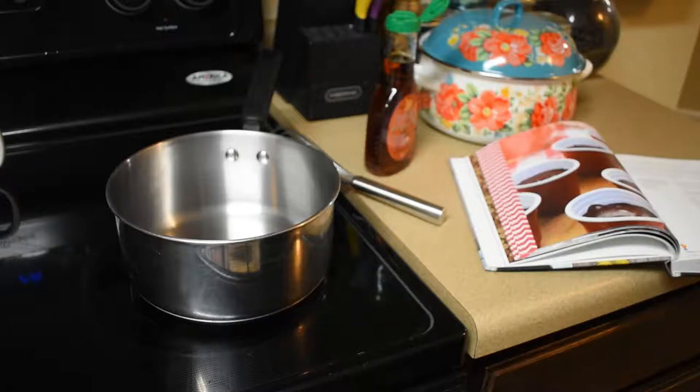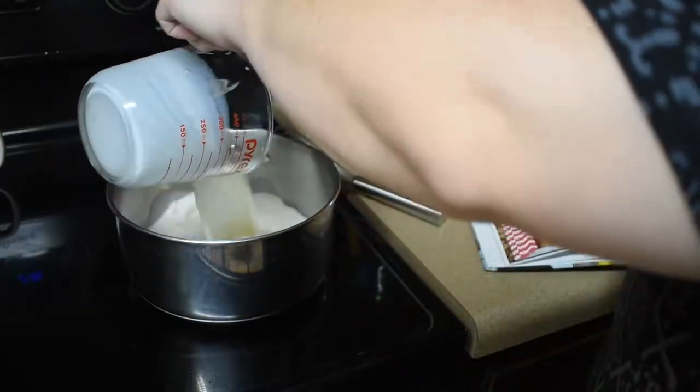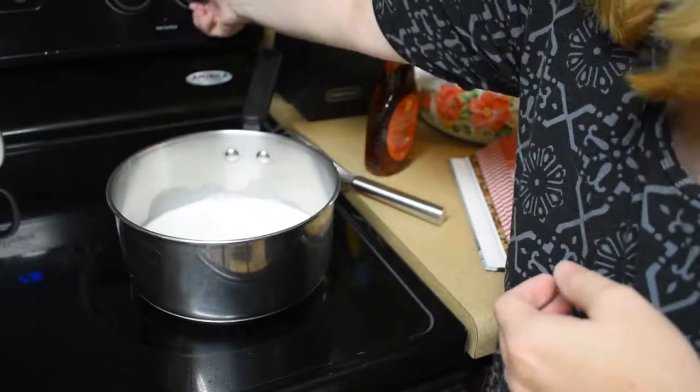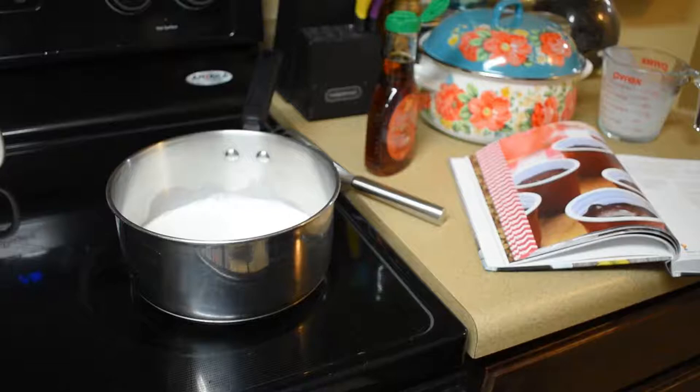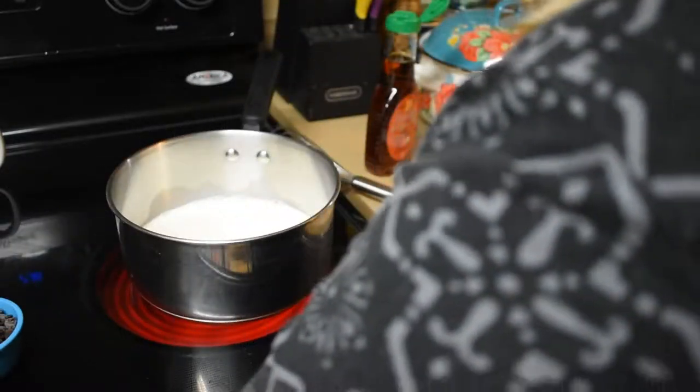We're gonna start by putting one and a half cups of half and half into the saucepan and bringing it to a rumbling boil. You need to watch it closely, because just as it starts to bubble up and rise to the edge of the pan, that's when you add the chocolate chips. So I'm getting everything ready to go.